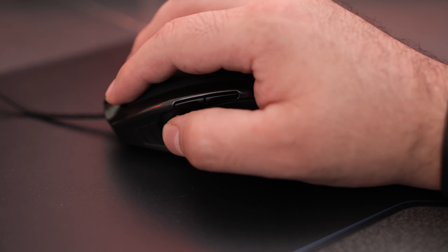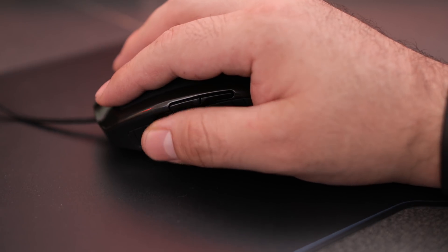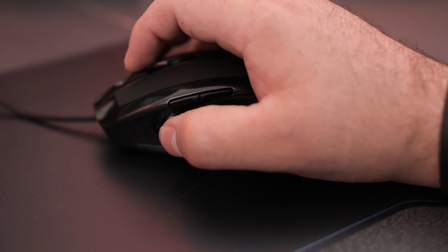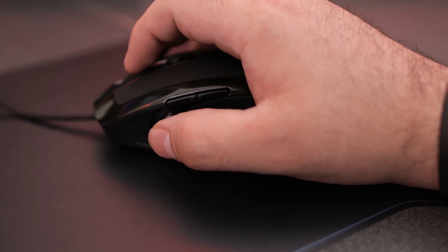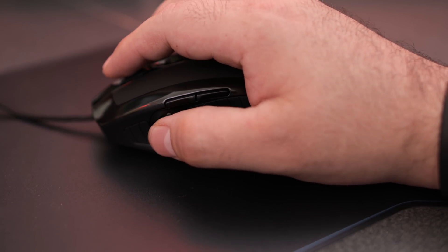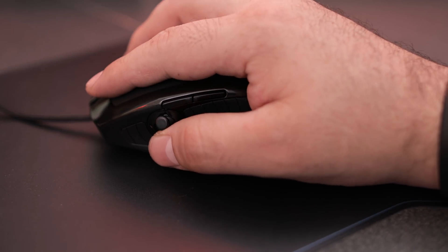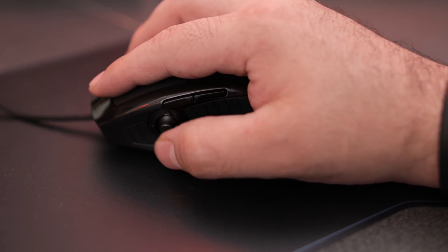The second joystick is controlled by your thumb. This gives you ample customization. It also gives you premium ergonomics and a truly three-dimensional gaming experience, and you never need to add additional commands, keys, or shortcuts. This is a two-axis joystick with full precision up to plus or minus 30 degrees in all directions.